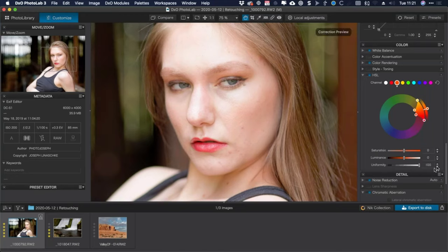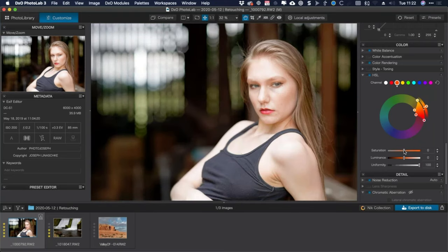Now I've roughly isolated her skin. I'll take off that desaturation — it was just to show the selection range. Then I'll take the uniformity slider all the way up to 100, which smooths out the colors in that selected range and makes them more uniform. She has a little red tinge, so I'll push the hue rotation just slightly toward orange to balance it out. Then I'll bring the saturation up a little. Toggling it off, we go from a slightly splotchy face to something more toned and natural.